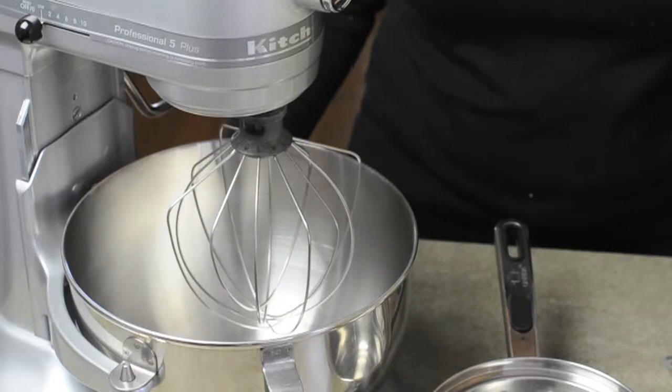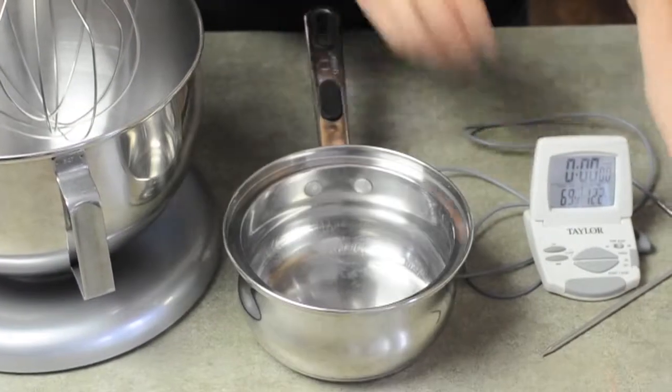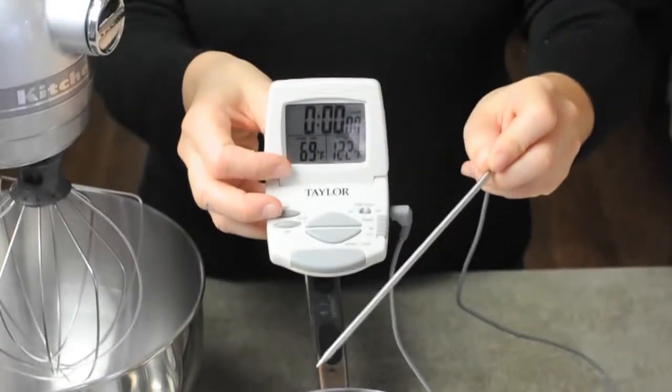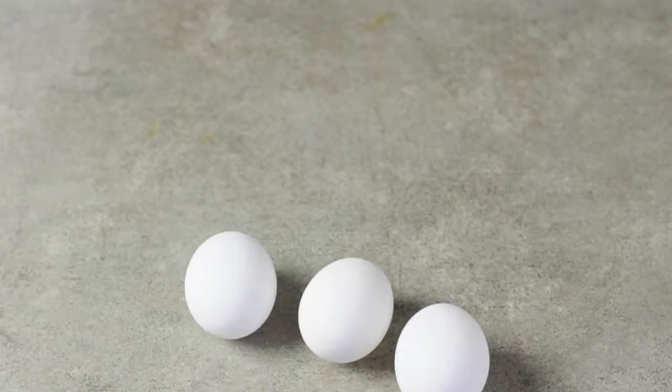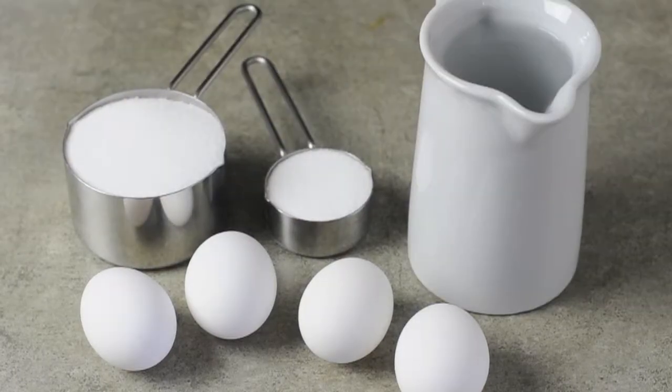Italian meringue is easy to make if we have the right tools: a stand-up mixer, a small saucepan, and a thermometer. We will also need 4 egg whites, 1 1/4 cup of sugar, and water.